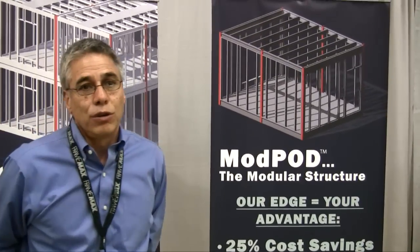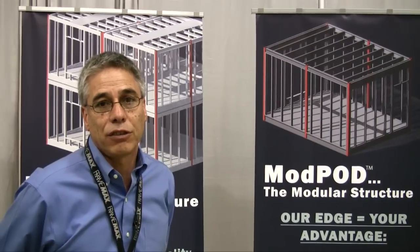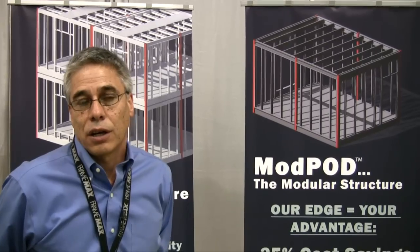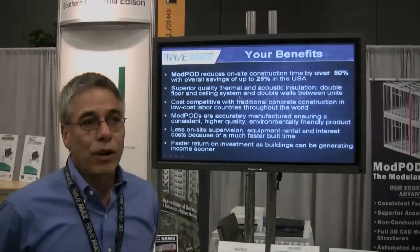FrameX has been doing light gauge steel for about 15 years, and in the US the last 8 years, and we're the leading manufacturer of light gauge steel panelized systems.